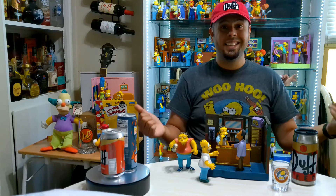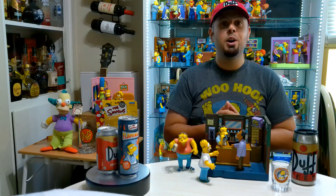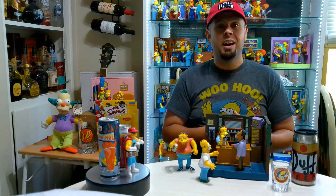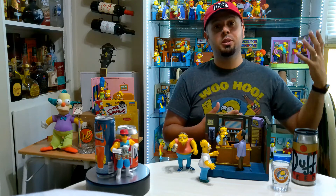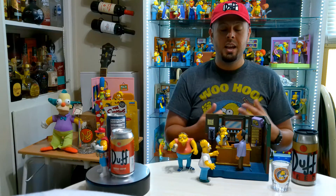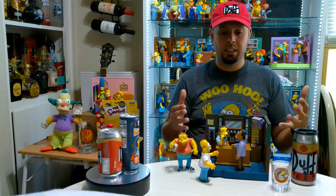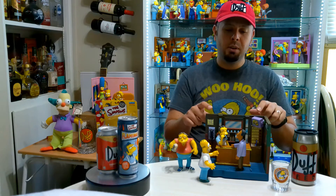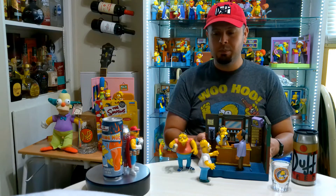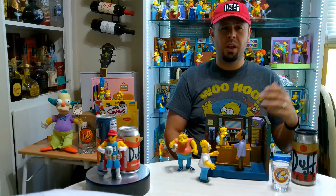Hey guys, it is the IT Collector, and today I'm going to be talking about one of my favorite shows as a teenager growing up — The Simpsons. If you've seen my other videos, you know I have a pretty decent sized collection and I've had it for a while in my display case. I decided finally to take a couple of the sets out and go into a little bit of detail about the figures but, more importantly, the play sets. This is part of the World of Springfield collection.